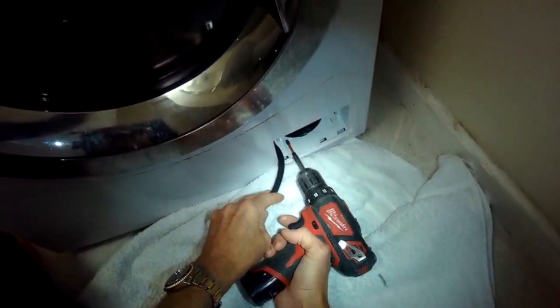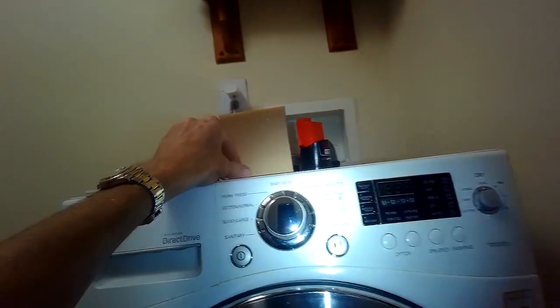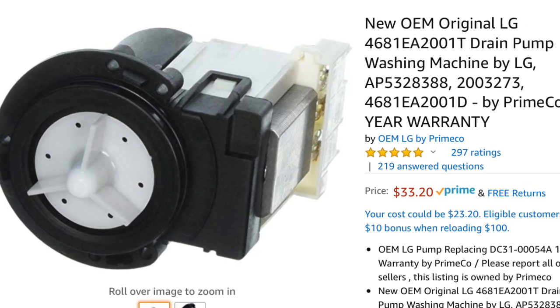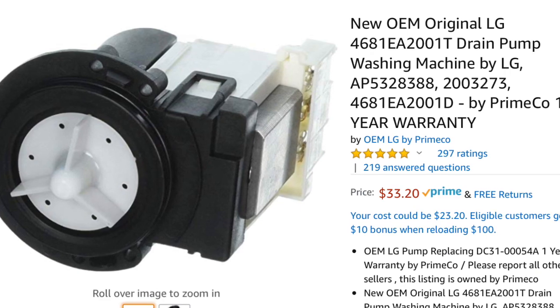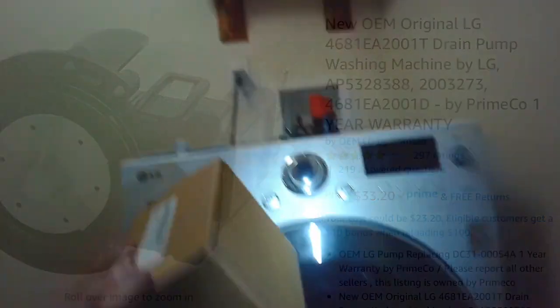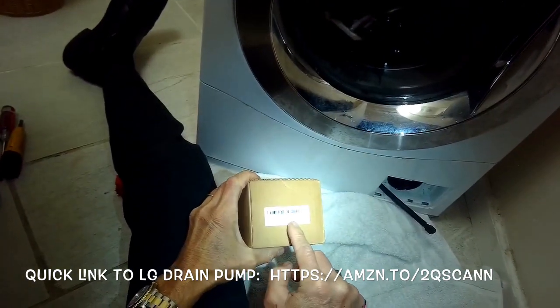Pretty easy to replace though — we just took the cover off the front here. We're going to take out two Phillips head screws that are holding on the bottom plate. This is the pump that you need to get and they're pretty cheap. This one comes with a one-year warranty and you can get it from Amazon through Prime. It's only going to be about $35 with taxes and you get it pretty quick. There's a link you can use to order the pump.